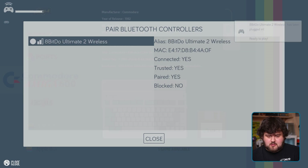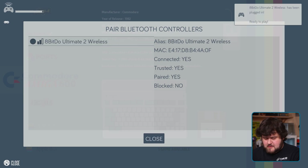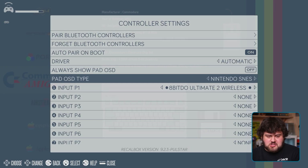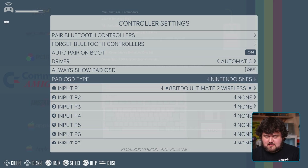The controller pairs automatically — beautiful! Now we can use our Bluetooth controller and get rid of the keyboard. Once you've paired your controller, it should automatically connect every time, just like a regular console. While we're here, we're going to go ahead and change our Pad OSD type — I'm going to set this to Xbox because I'm using the Xbox layout. This just makes all of the menus more friendly to the type of controller selected.